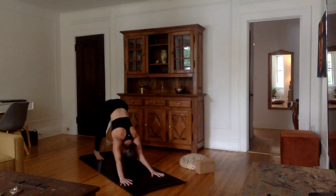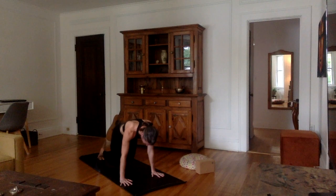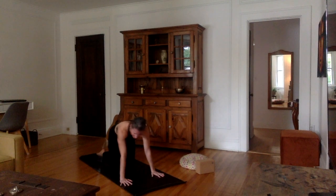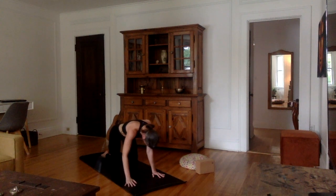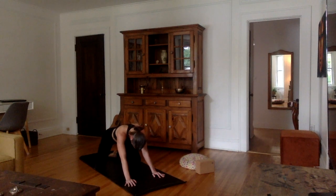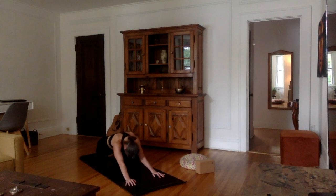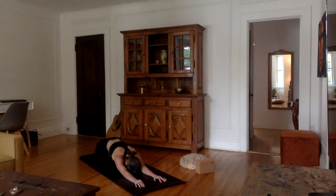Very nice. Now inhale through the nose — exhale, let it all out. From here, let's just bring both knees onto the mat. We're going to go into child's pose. Bring the knees out the width of your mat, and try to bring the hips down back onto your heels. Chest down, forehead on the mat. Just relax the point between your two eyebrows onto the mat.